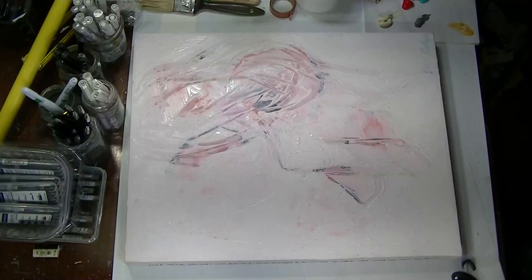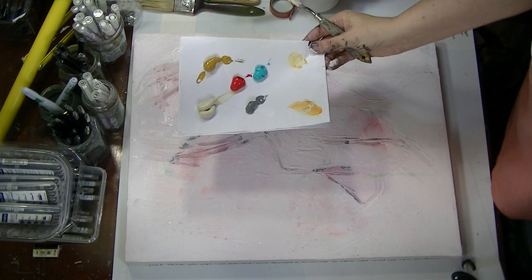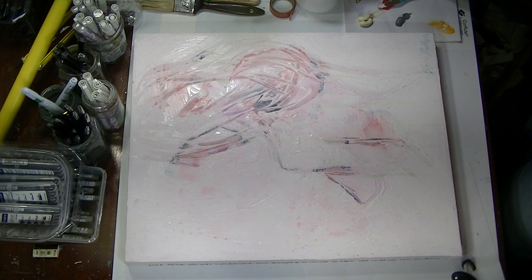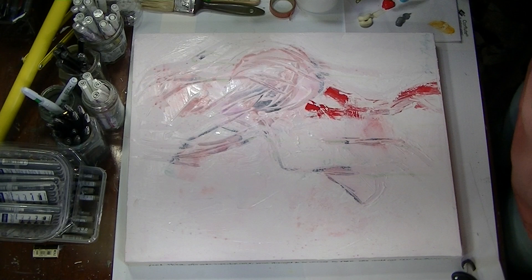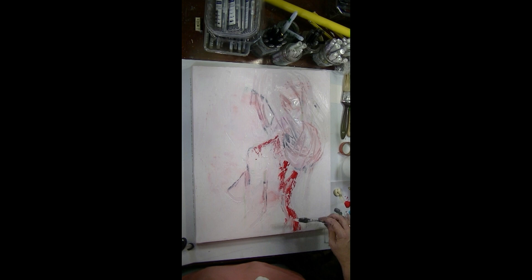I'm just adding a little bit of highlights around where I've drawn the picture of my young girl. In a minute you'll see I'm going to come out with some golden colors. The angle I had it at was sideways so I had to flip it, which is why it looks funny. The colors I'm going to begin with: this is a quinacridone red. Reds make really great base colors when you're layering acrylics - it gives a really good depth of shadow. Some of the other colors I'll be using: some yellow ochre, some neutral gray, titan buff.